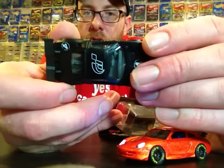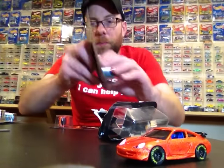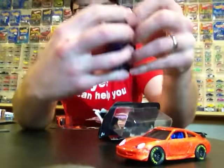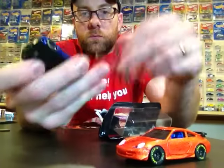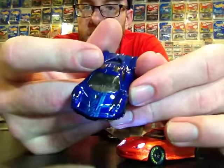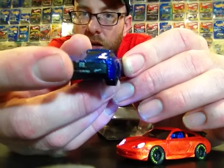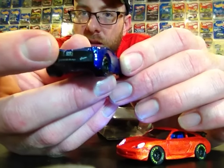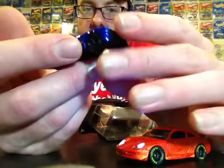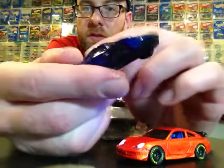We got the Pagani Huayra — this one's pretty neat, it's got some really nice tampos on it. Here it is in blue — looks really nice. You've got headlight tampos and there are also tampos on the rear with the signature exhaust. It's got the little quad exhaust that comes right in the center, and it says Pagani there. This one might actually be my favorite of the bunch as far as how well done it is — I just think it looks really awesome.